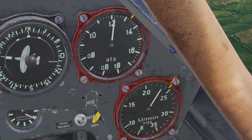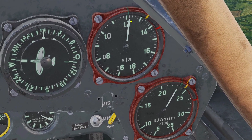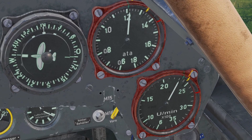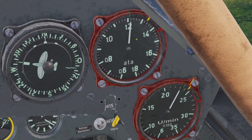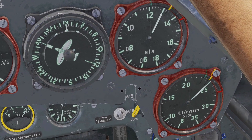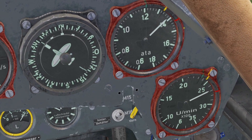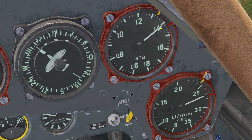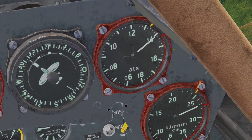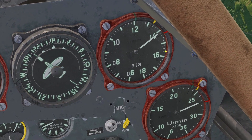You'll notice the gauges have these three colored lines: green, yellow, and red. Green is the maximum setting you can have when you're just cruising around, and you can just leave it on green and not have to worry about anything. For the yellow setting, you can leave it on yellow for 30 minutes at a time. Red is the takeoff setting — you have it on red for max power, but only for three minutes at a time, so you do not damage your engine.